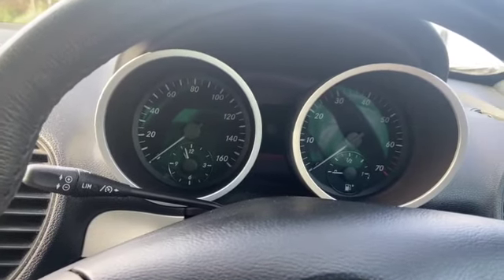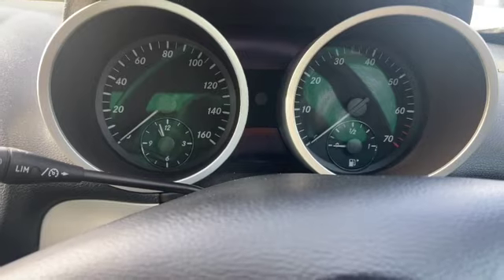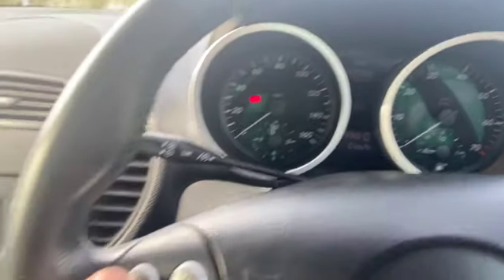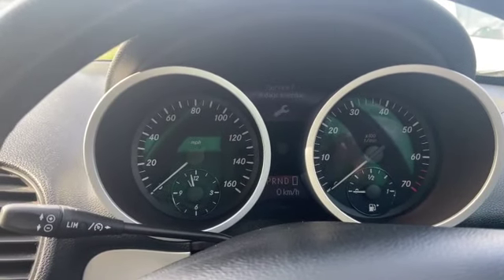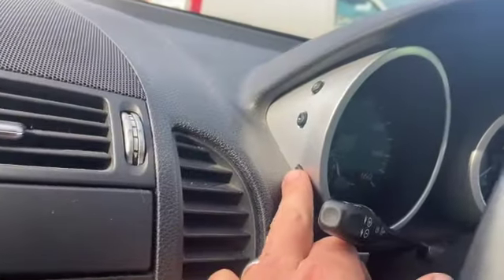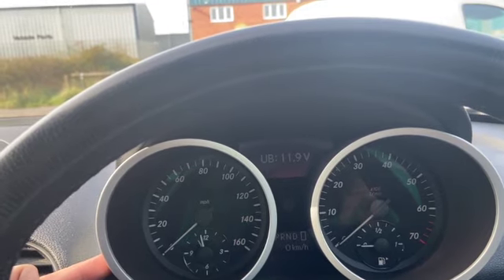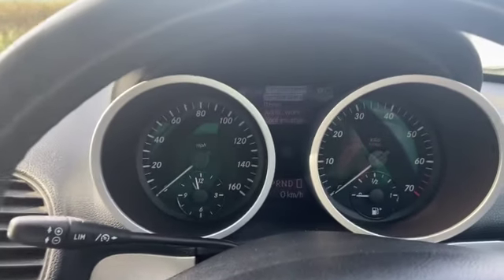There are a couple of different procedures that work on some of the different models — I'll run you through the one for this first. What you need to do is turn the ignition to stage one, the first click on the key. Use the up arrow to cycle through and get to where it just shows the mileage on the dash. Once that's up, press the R button three times. You'll get the voltage display, then press the down arrow and that will bring up your service menu.